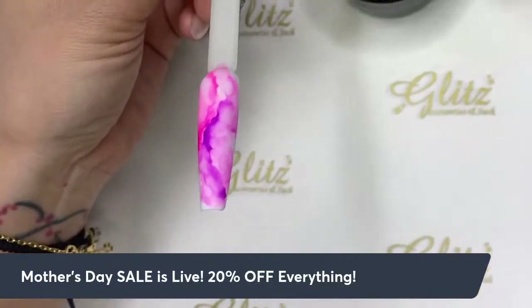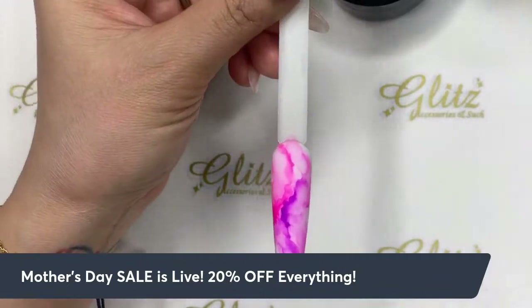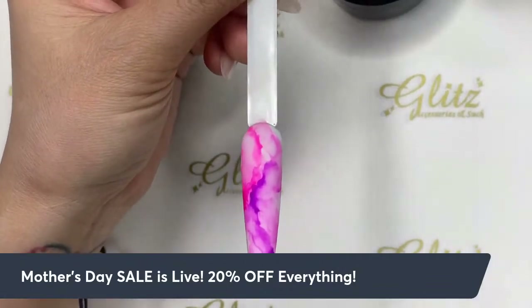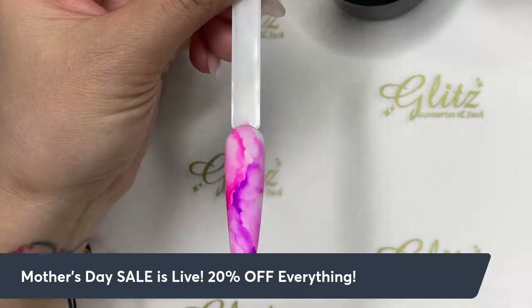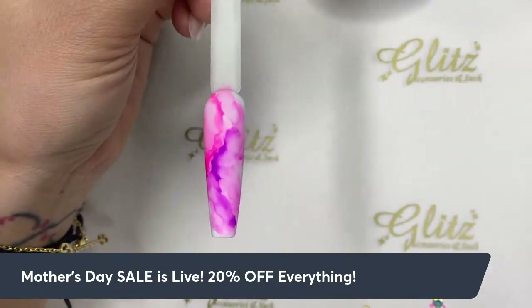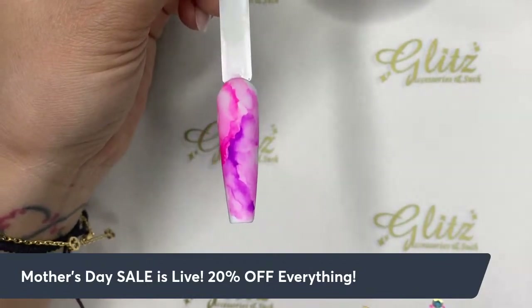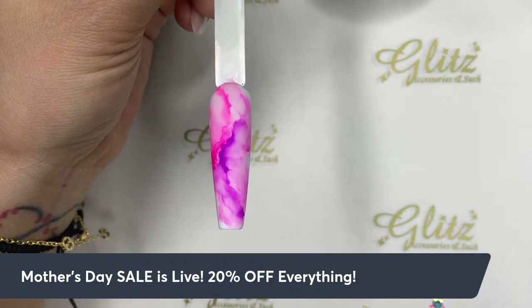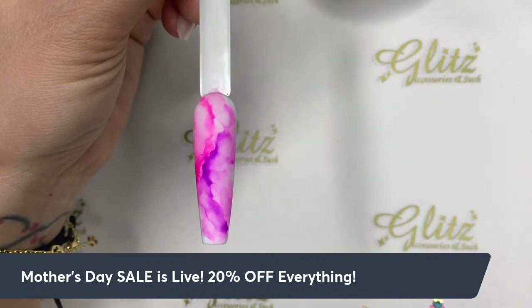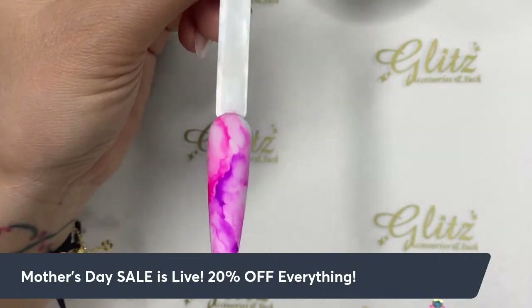Welcome back to this live tutorial, hope everyone is having a fabulous Friday. Here are some really cute nail designs done earlier — so cool and so easy to do. Today we are back with Friday fusioning, marble designs. We did a marble design using the blossom gel before, but today we want to do a fusioning.